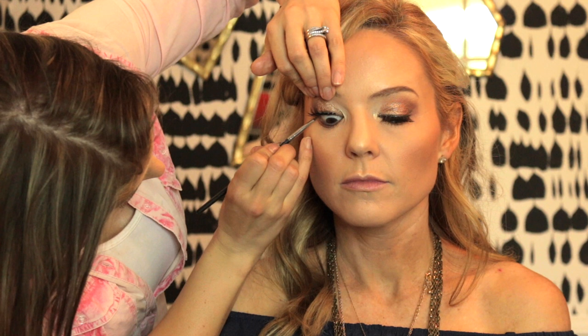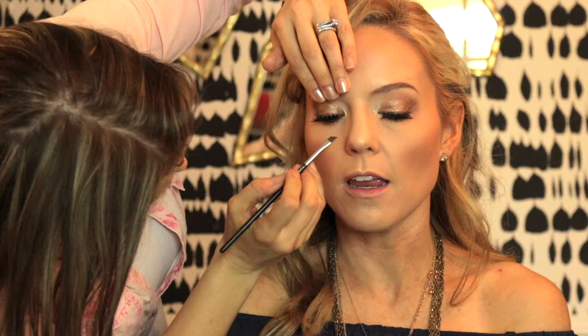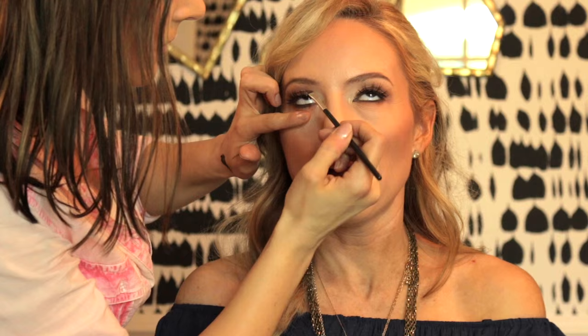I'm going in with the Maybelline gel liner in Brown to tight-line her upper lash line and put it in the waterline of her lower lash line — this really brings the look together. For lips, I use Strip Down lip liner by MAC, line her lips, then go in with the color Spirit by MAC, which is a really pretty neutral brownish-tannish color. To liven it up I went in with Hollywood by OCC — it's a lip tar — just in the middle, to highlight and make her lips look a little bigger and shinier.